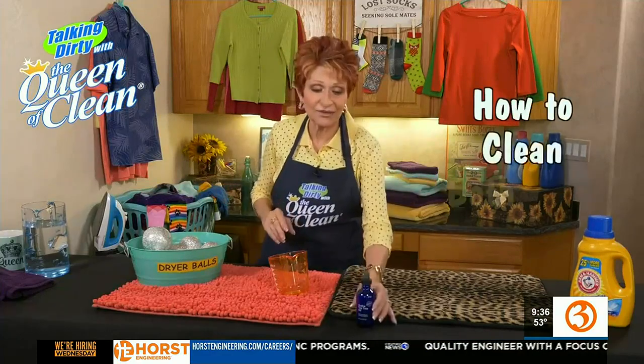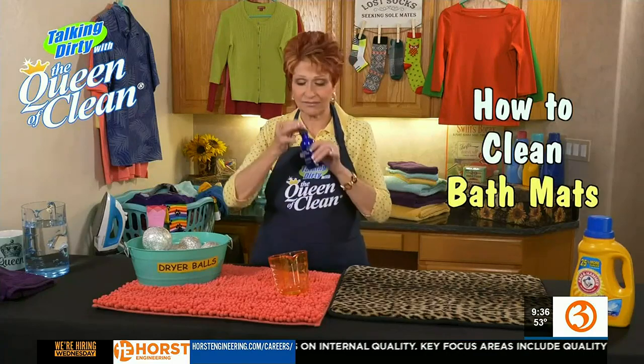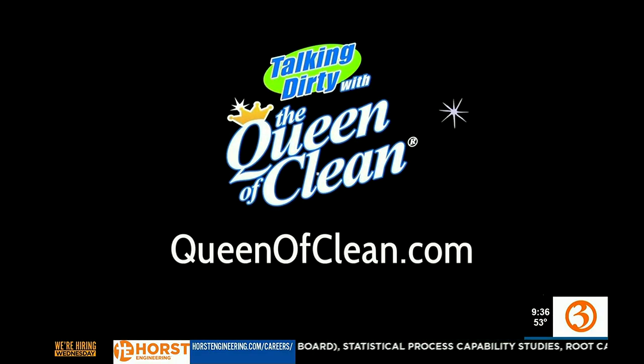So give it a try — I think you'll love it. It's easy and fast to do, it takes no time at all. And if you haven't smelled tea tree oil, it smells great. For more information, go to queenofclean.com. Thanks for talking dirty with the queen of clean.